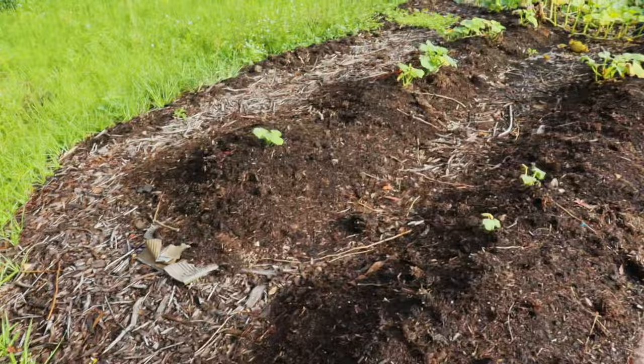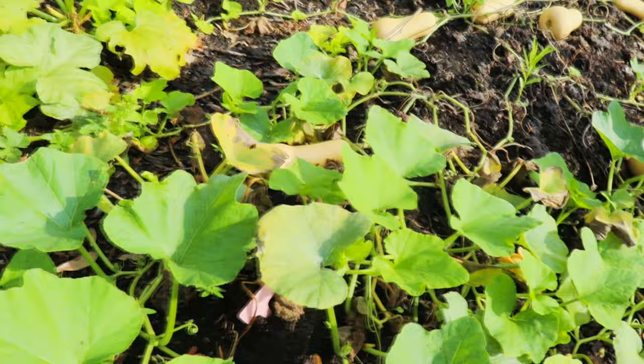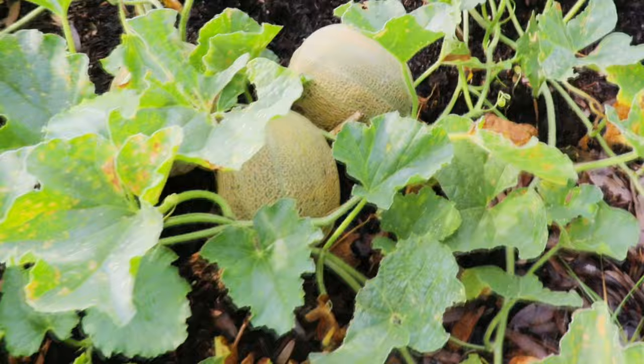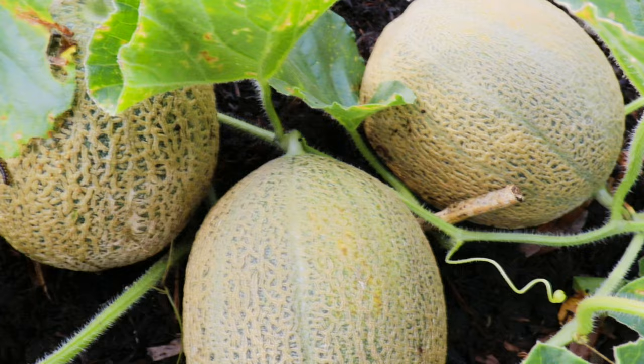We also have our butternut squash, which has sprawled all over the place. I've never grown this many butternut squash successfully, so I'm really looking forward to cooking so many different things with them. Right now I'm in my no-dig no-till garden beds, which consist of cantaloupe, butternut squash, a variety of different squash, and watermelon. I would highly recommend the no-dig no-till method — the weeding is super minimal, everything is really healthy, and over time after a few seasons you create a super healthy ecosystem with beautiful black mulch compost. I'm a fully converted person now.